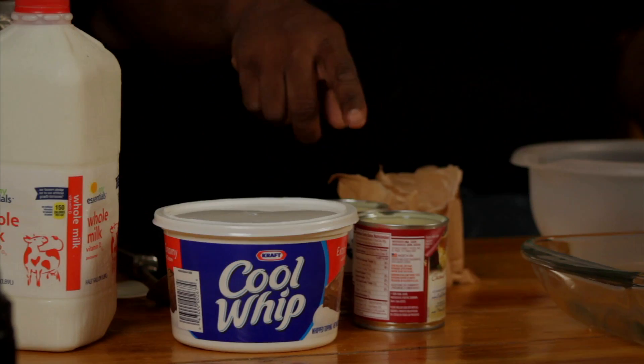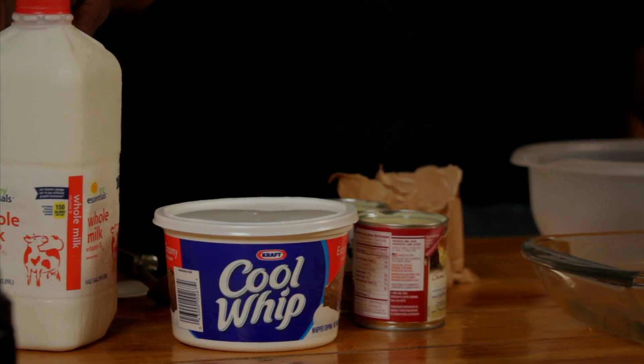So we got some cheesecake mix, we got some condensed milk, we got some real milk, some Cool Whip, some bananas, and I got some Nilla Wafers. And notice, I'm gonna do this by hand because it takes only a few minutes and you ain't got to whip a whole lot of stuff.